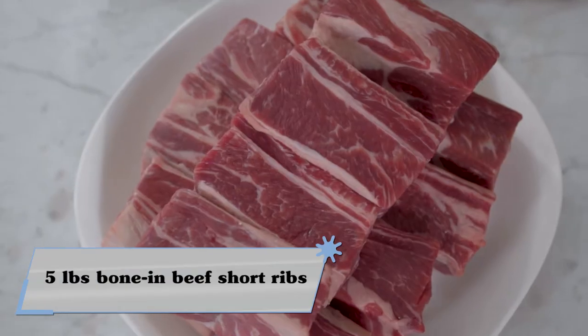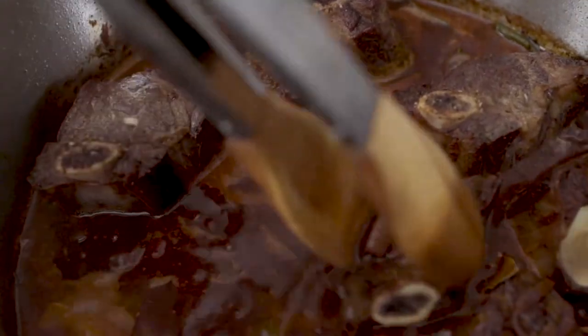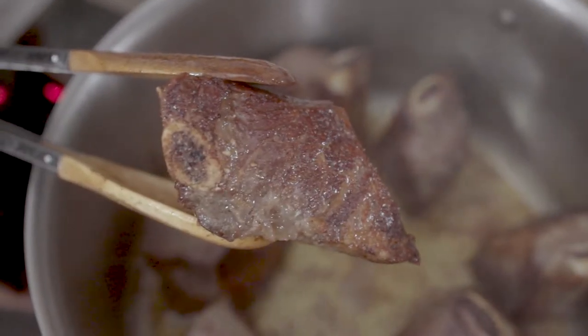Beef short ribs are not a weeknight meal. They take a long time to cook because they're full of connective tissue and fat, which is what makes them so delicious. I'm going to show you how easy it is to make this very rich dish through braising. Braising is a very specific cooking technique — it's not roasting, which is dry heat, and it's not simmering or poaching where the meat would be covered in liquid. Instead, the liquid is going to come about halfway up, so the top of the meat caramelizes while still retaining beautiful tenderness.